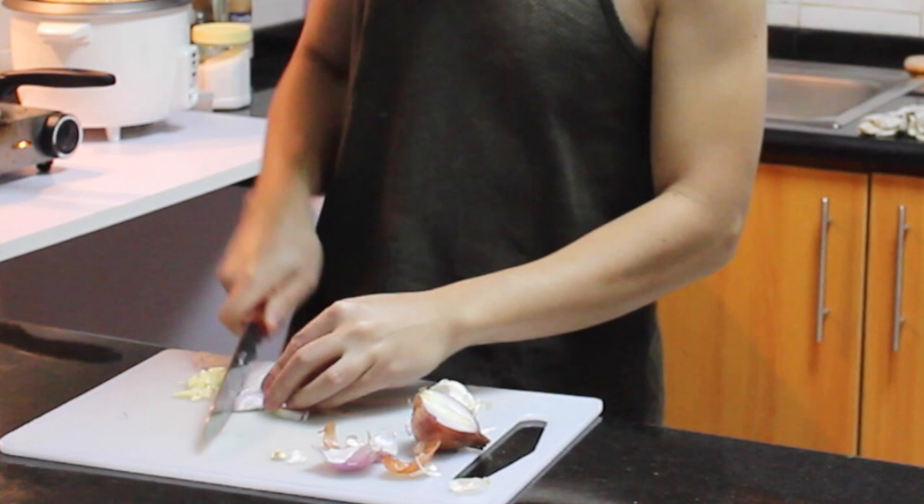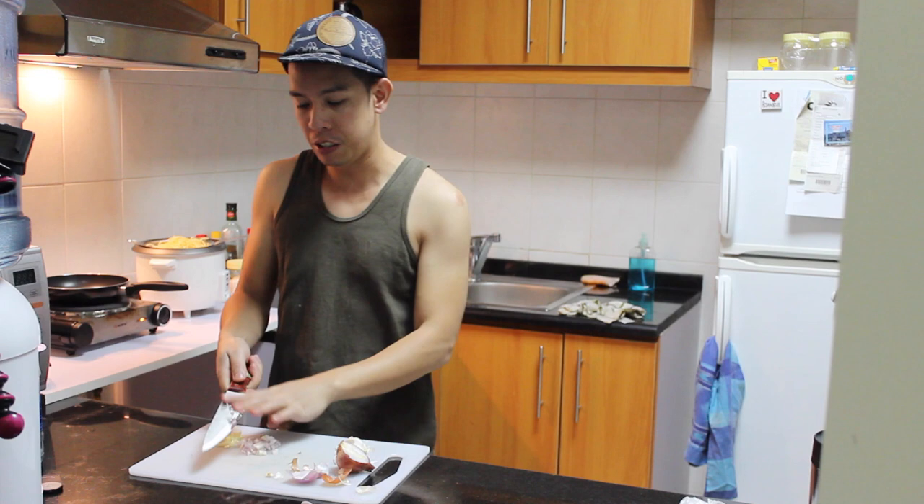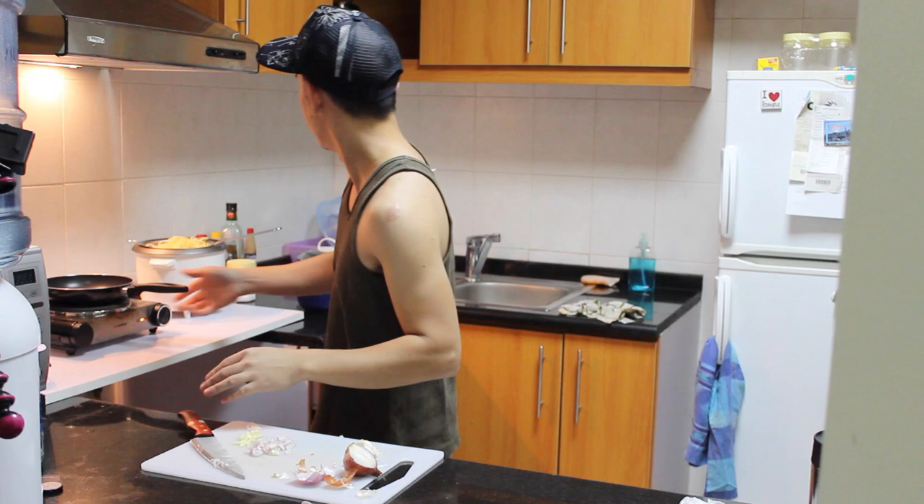My chopping board is moving because there is no paper underneath here. Should have one, but I don't have. So let's pour now the olive oil.